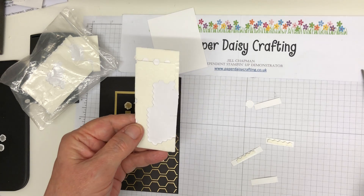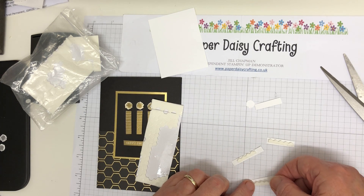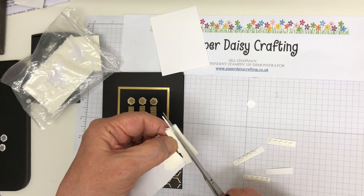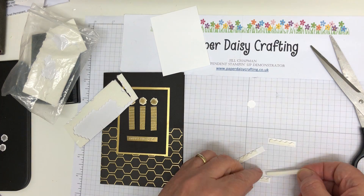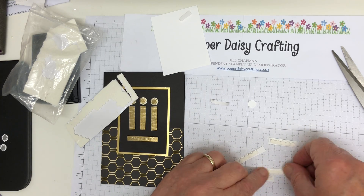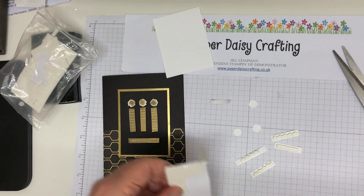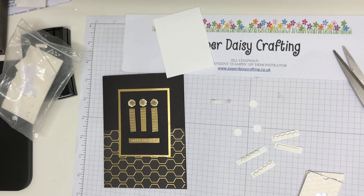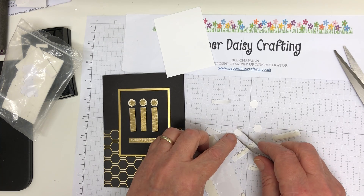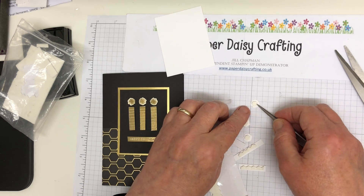Like so. I'm going to cut this bit because it's a bit thick - cut it so it's a bit thinner. Don't waste any of your dimensionals - use every last bit, because you don't want to spend your money on those when you could be spending on stamp sets or pretty paper. Just going to take one dimensional and put it on the back of each of these little bobbles and mount them on my panel. Like so.